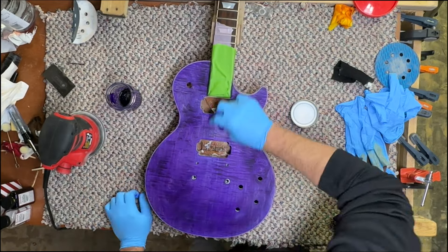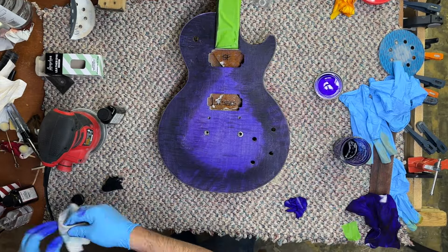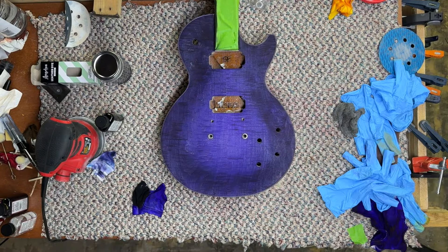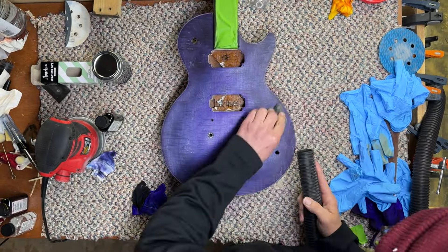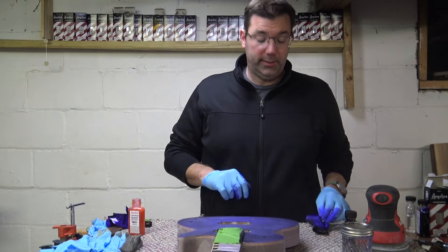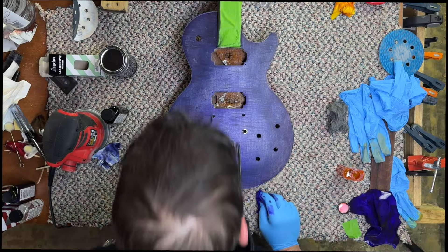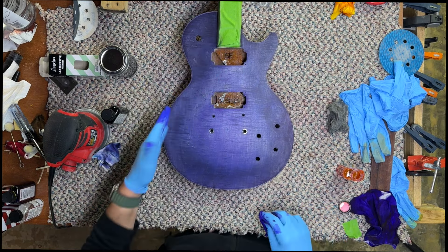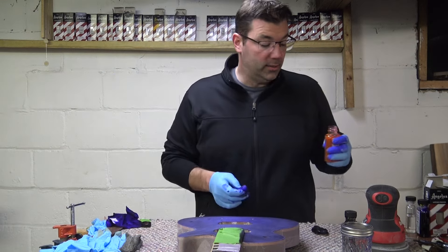As I went back and forth with the owner, he wanted it not as purple but a little bit more red - not as much blue, but red. He didn't like it so dark. Once it's dry we really hit it hard with steel wool. He did not like the dark, so we're going to try something a little bit different. I texted the owner and he said it was too blue, which it is. I went through and steel-wooled the top to pull some of the color out and it's definitely too blue.